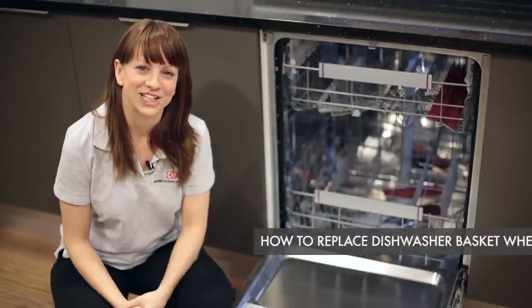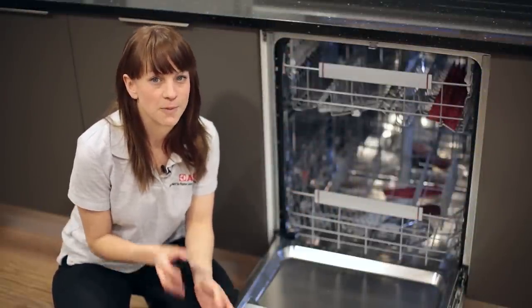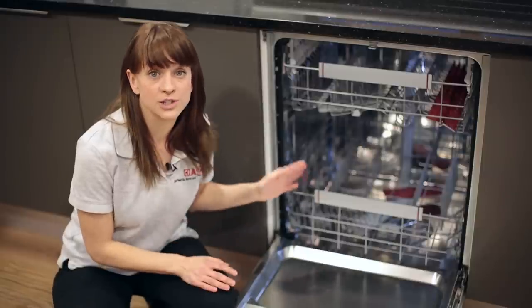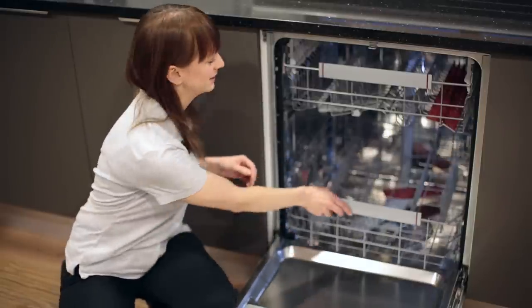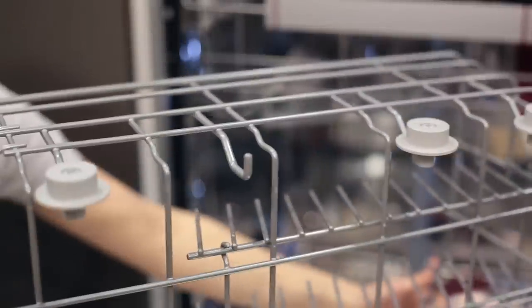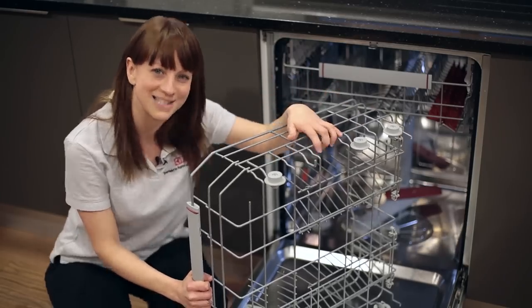Hello, my name is Helena from AEG. One of the most commonly replaced spare parts in any dishwasher are the basket wheels. All dishwashers have basket wheels because they allow the basket to slide in and out. However, with constant use they can become dislodged or damaged, but luckily they are really easy to replace.